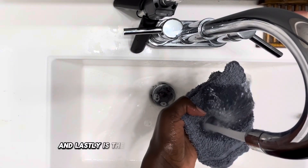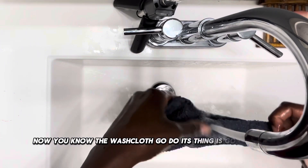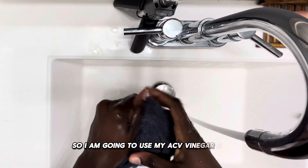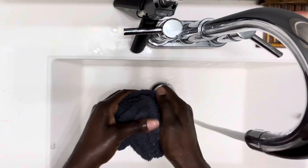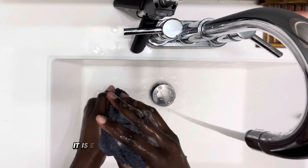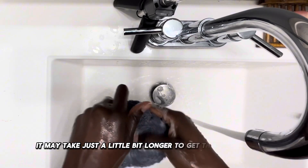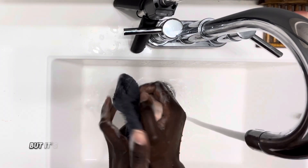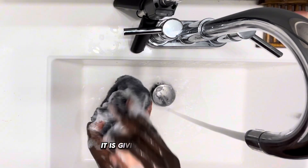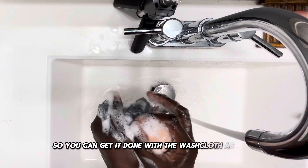Lastly is the good old-fashioned washcloth. I'm going to use my ACV vinegar soap to show how it lathers with the washcloth. Because it is a washcloth, it is effective and it's going to get the job done. It may take just a little bit longer to agitate and get that lather going, but as you can see, it is giving that nice lather.